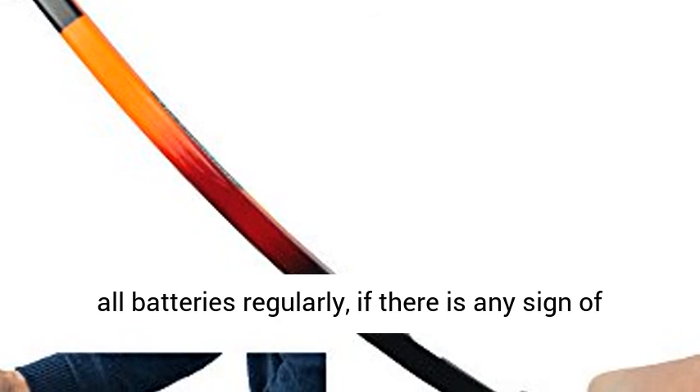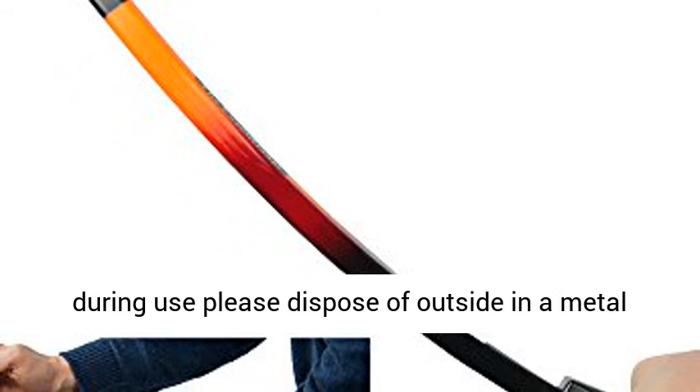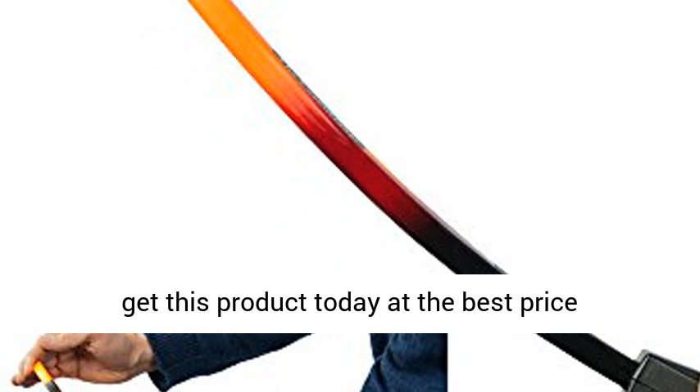Do not remove the battery label. Visually check all batteries regularly. If there is any sign of damage, or if a battery becomes excessively warm during use, please dispose of outside in a metal container. Click the link in the description to get this product today at the best price.